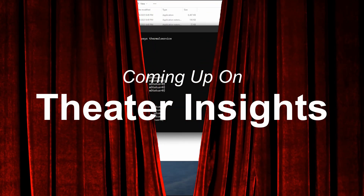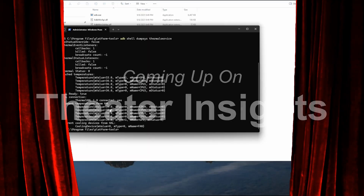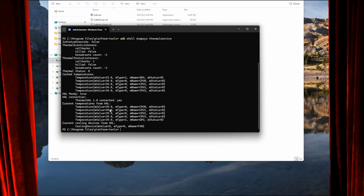And there we go. Current temperatures: 39 degrees. Totally normal. In fact, anything below 80 is completely normal.